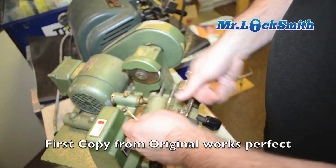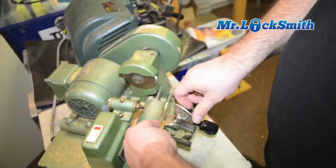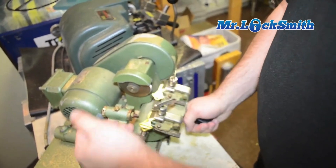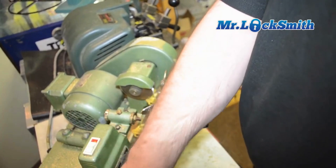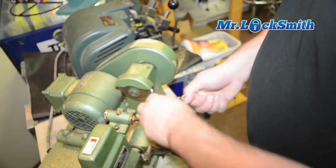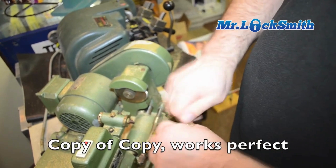Now I'll put the slug over here and cut the copy. So this is our first copy — or second, however you want to count it. This is our copy of a copy and it works good.